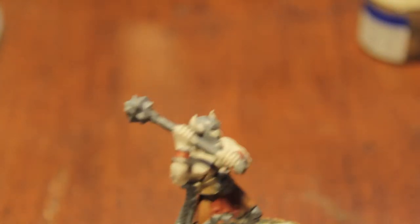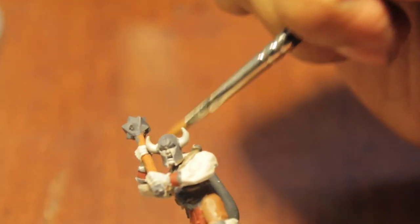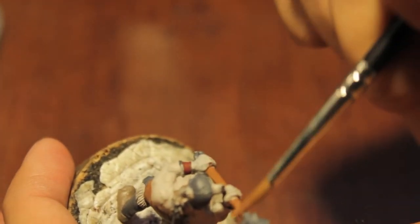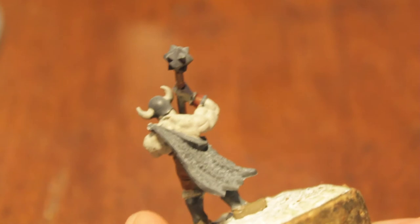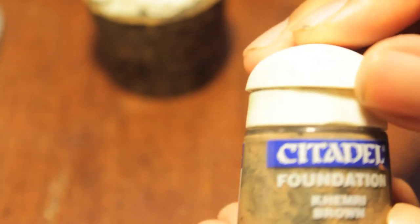Last thing — we forgot the staff of the weapon. We're going to use Khemri Brown for that. I'm going to clean up the mistakes I made. For the liner of the cape, just like our Knight of the White Wolf, we're going to use Rackham Flesh. And for the outside of the cape, Khemri Brown.